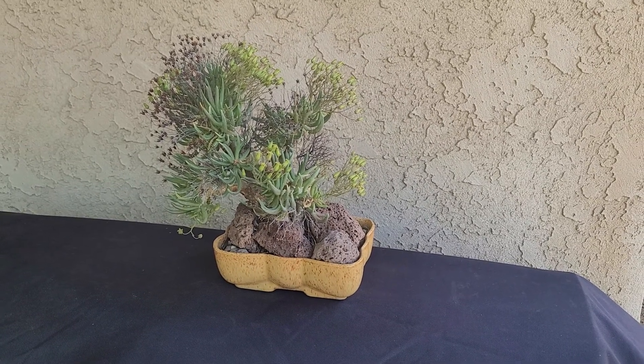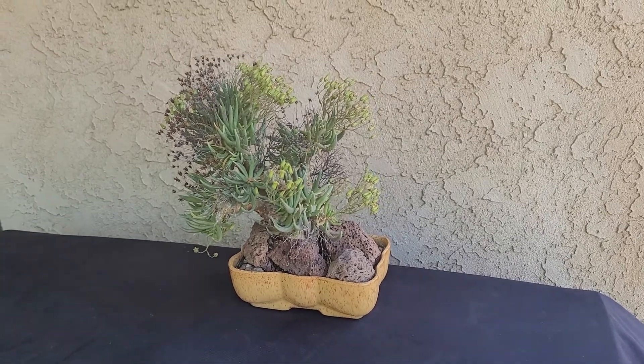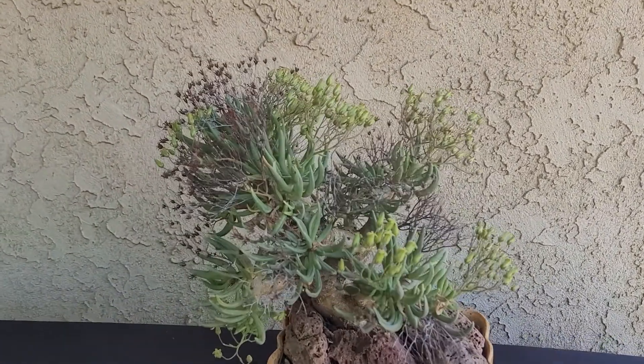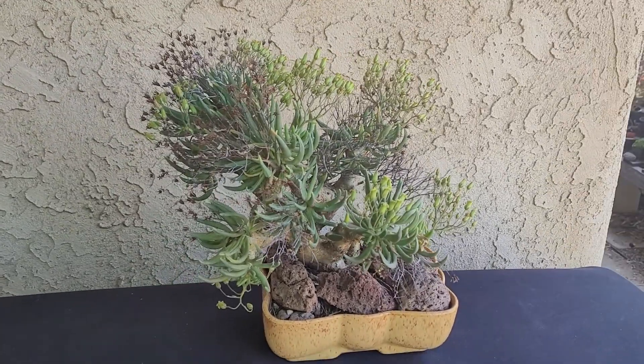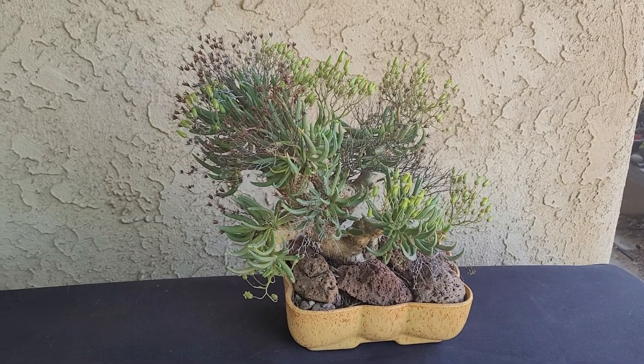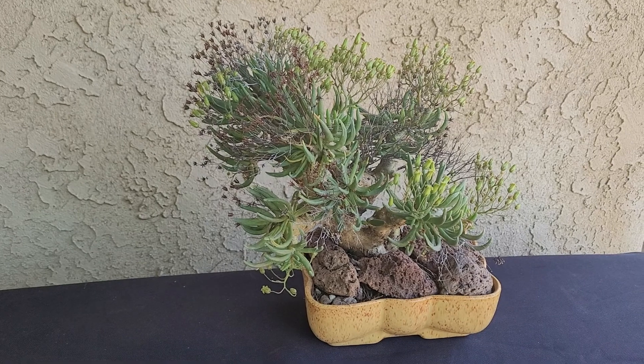Hello, everybody. Welcome. So today's plant is Tylecodon reticulatus. This little guy is a South African plant, and it's in the Crassulaceae family, so it's related to things like jade plant and a whole bunch of other succulents.